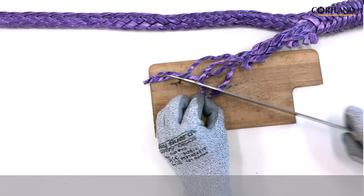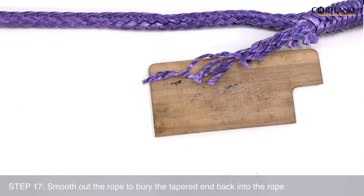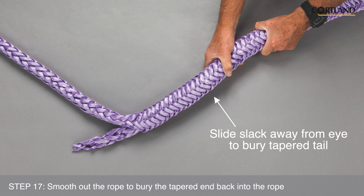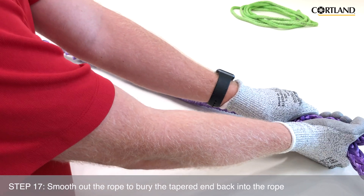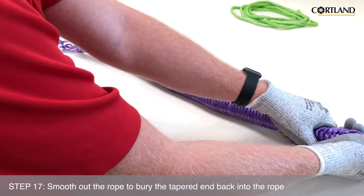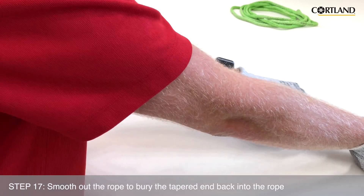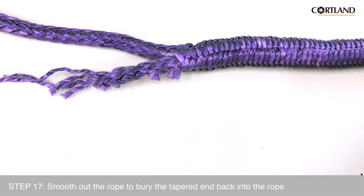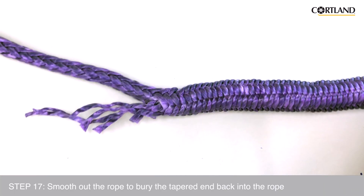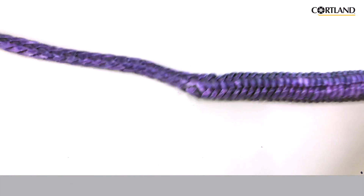We have almost completed the lock stitch buried eye splice. Starting at the base of the eye, smooth out the bunched up rope away from the eye to bury the tapered bitter end back inside of the body of the rope. We have now completed the lock stitch buried eye splice.